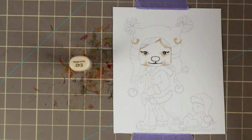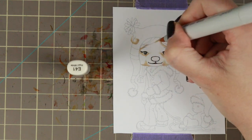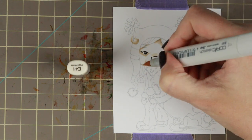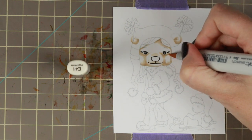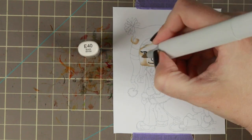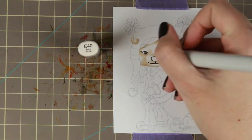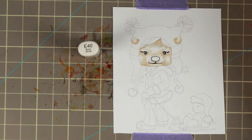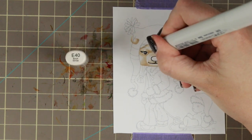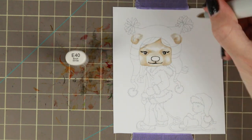I'm using my E40s, E42, E41, and E40, and a little bit of the colorless blender to color the little polar bear. I'm starting out by just adding the shadows to give the dimension — to get her to have that little snout. And then I'm adding the lighter details with a little bit of feathering, and then going back in with the darker colors to feather it to look like she has fur.